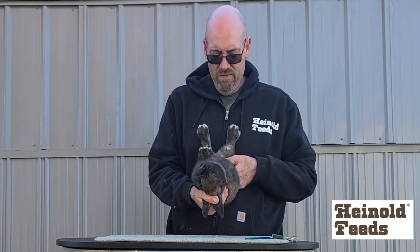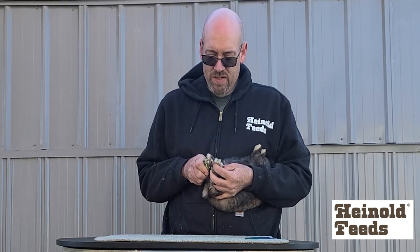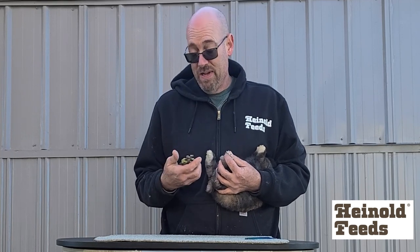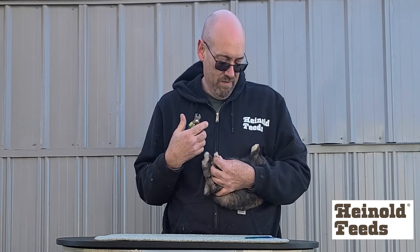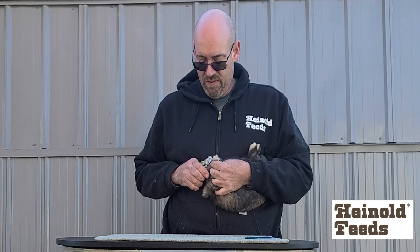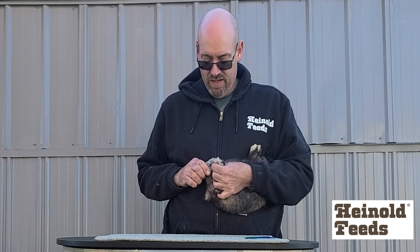I'm going to go over some stuff for getting a rabbit ready for the show. Number one, first thing you want to do is flip it over and make sure the judges aren't going to get ripped up. This is how I trim a nail — you might want two people to help, especially if you haven't done it very much. I'm able to do it this way, but you definitely don't want them to lose control while you're doing this, otherwise you might clip the blood vein.